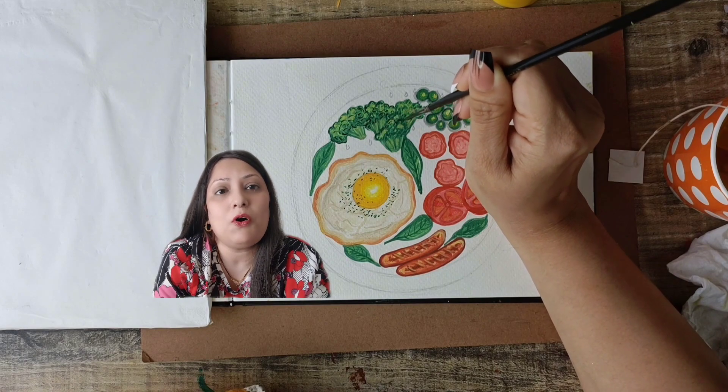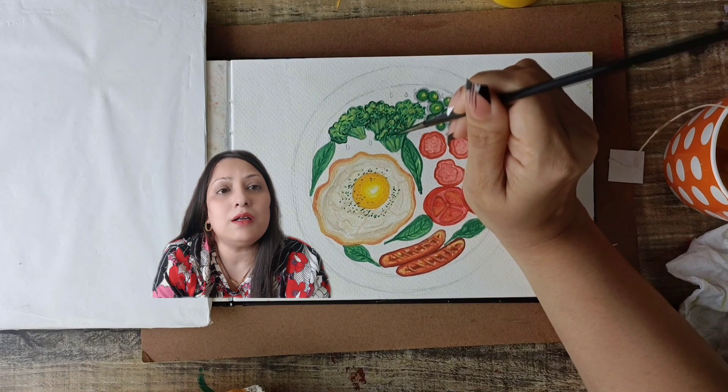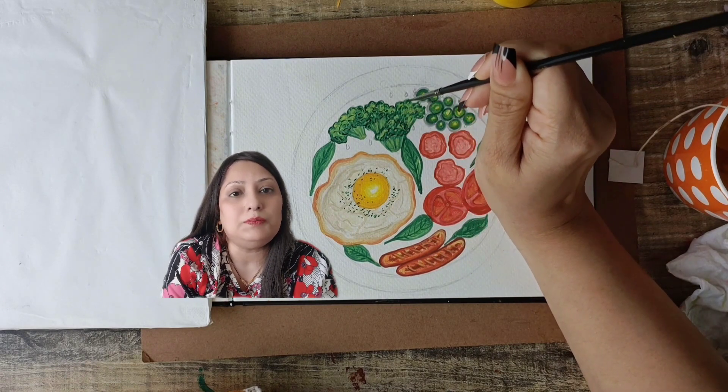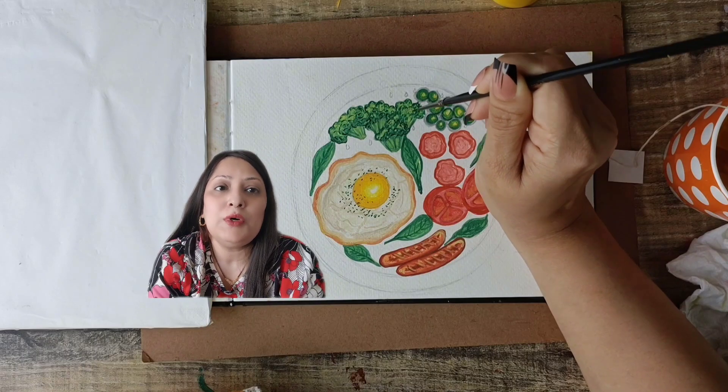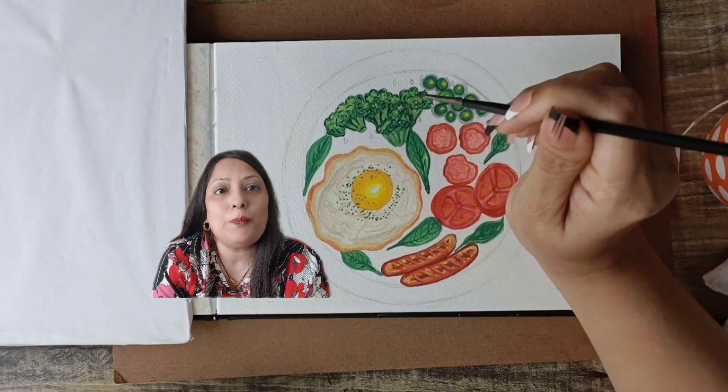The sizzle of fried eggs, the savoury aroma of sausages, the juicy grilled tomatoes, the tender chicken ham, vibrant peas, and the fresh burst of green from the broccoli — it's a symphony of flavours and colours.